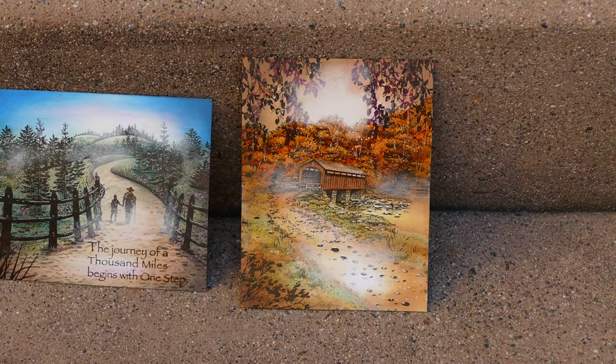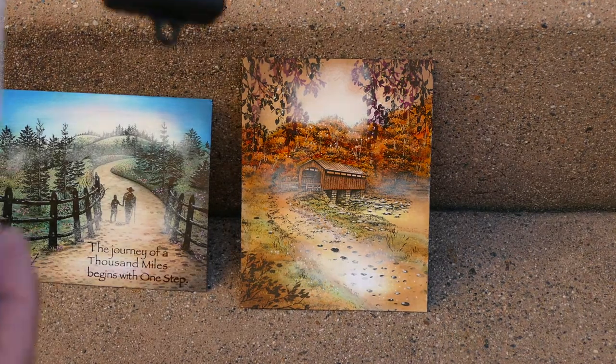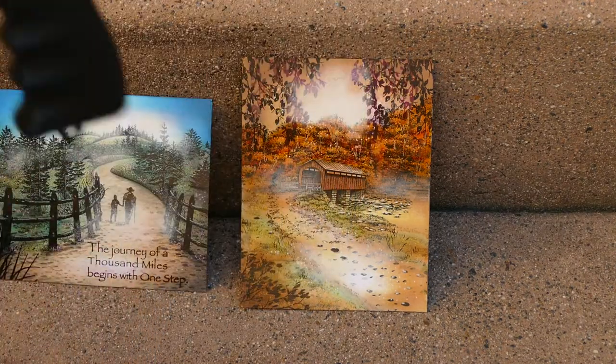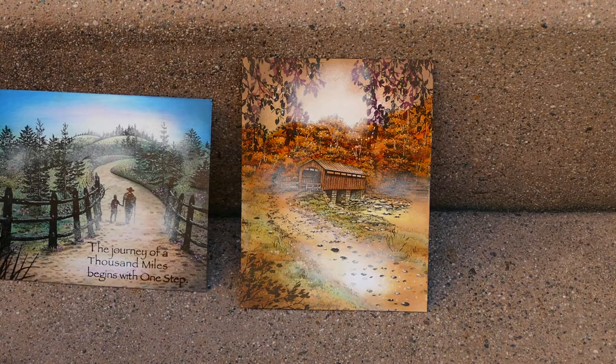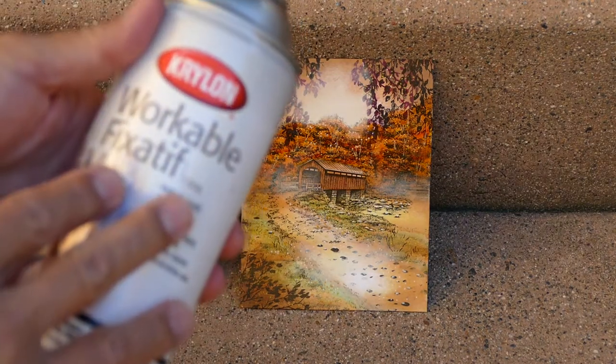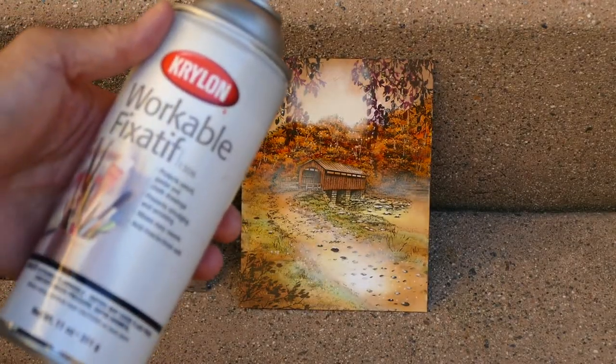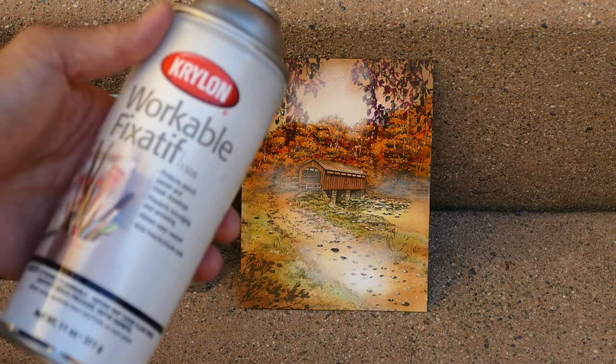We're here for another spray sealing video. I have two different sprays: the Krylon UV resistant clear — this one's the gloss, and it comes in both gloss and matte — and also a Krylon workable fixative.